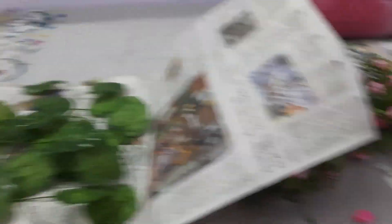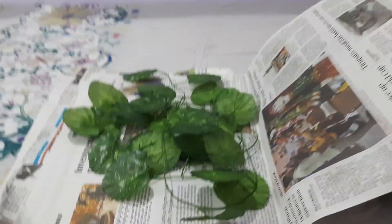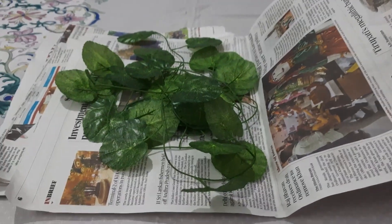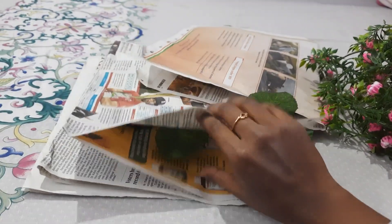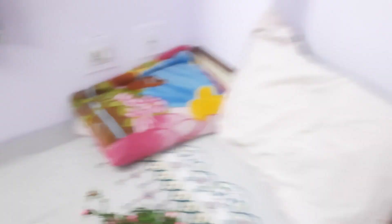I thought mixing flowers and leaves would be interesting. This one has 4 strings and this one has 3 strings, so I'm going to place them alternately. Mom's has 2 strings. I'm going to put them here and use tape to start decorating.